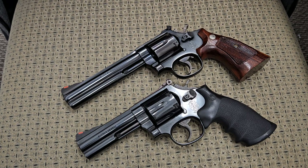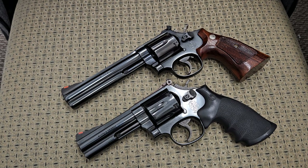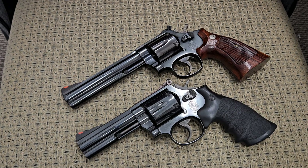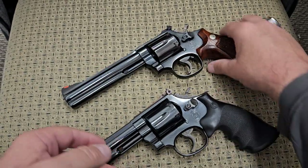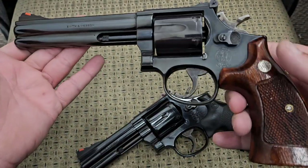Hey YouTube, today we're going to be comparing a couple of Smith & Wesson 586s, both chambered in 357 Magnum. On the top we have a Smith & Wesson 586 No Dash, and on the bottom a Smith & Wesson 586 Dash 4. I'm going to point out some subtle differences and similarities between them. First, I'll show you these 357 Magnum Smith & Wessons have no ammo in them — we are cleared to make this video.